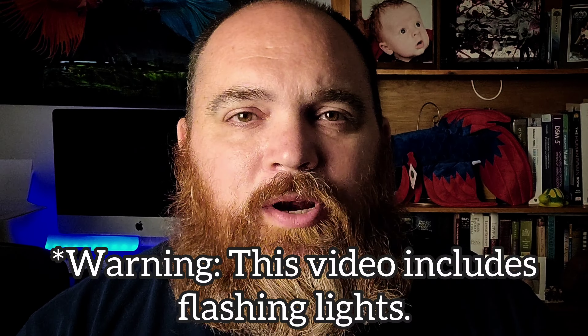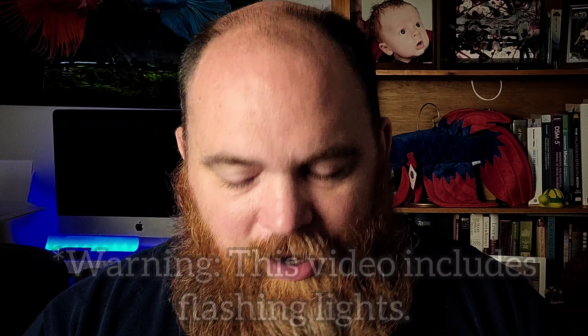Welcome back to Everyman EDC. In today's video we're going to be taking a look at the Klarus MI7. This is a flashlight that has been around for a while but it is a light that I think probably deserves a little more love than it gets.